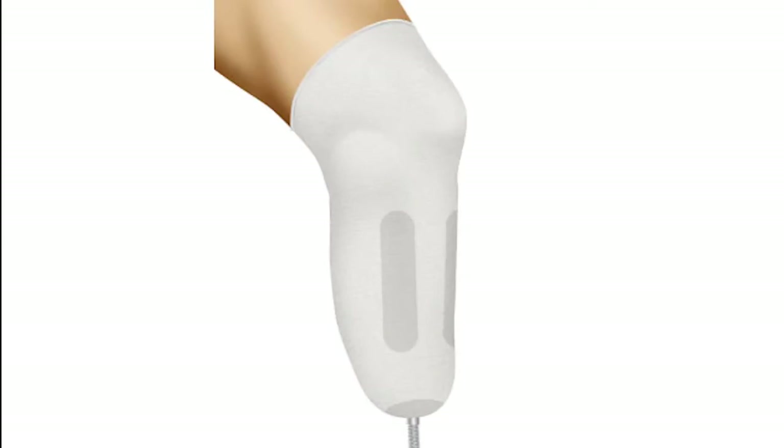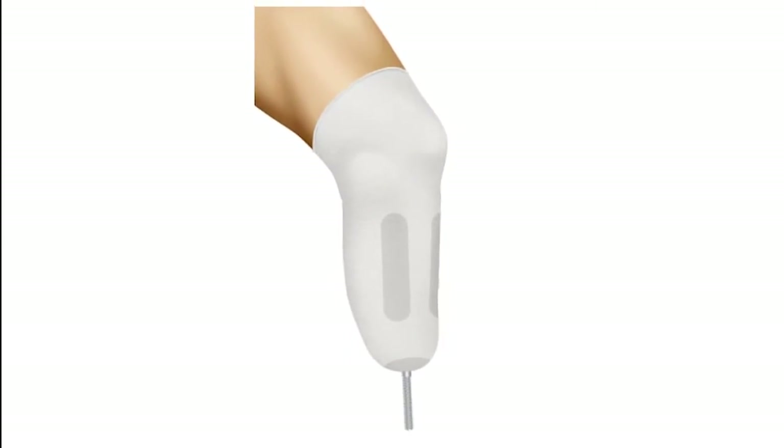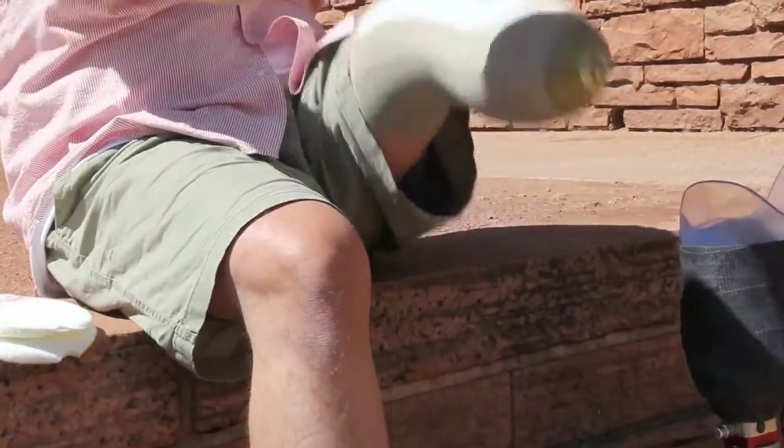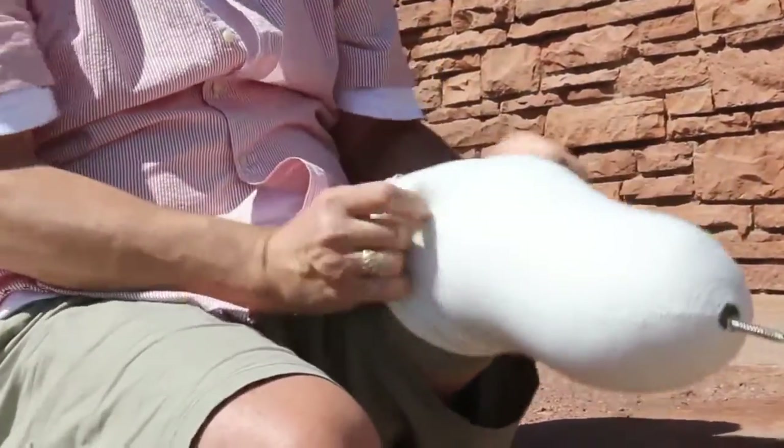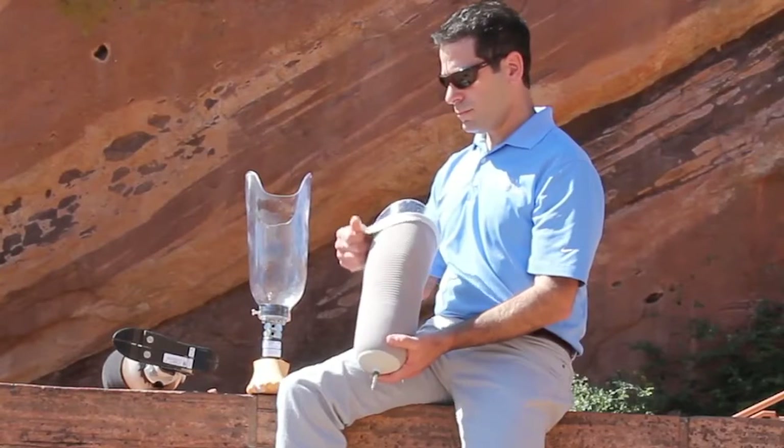Liner. In many cases, a liner is used as an interface within the socket and to provide suspension of the prosthesis. This is usually made of silicone or some type of gel and is rolled onto the residual limb.